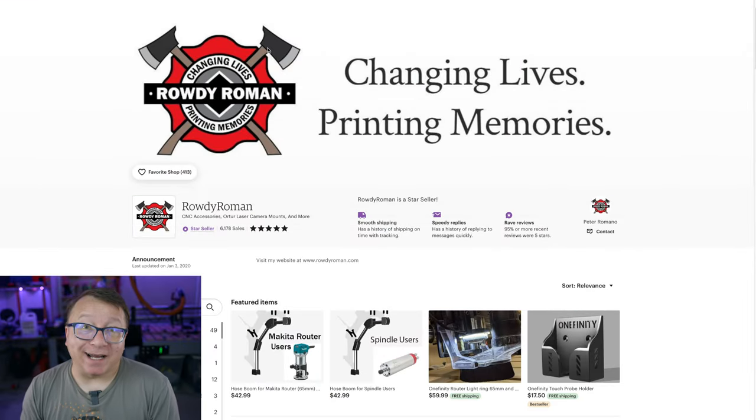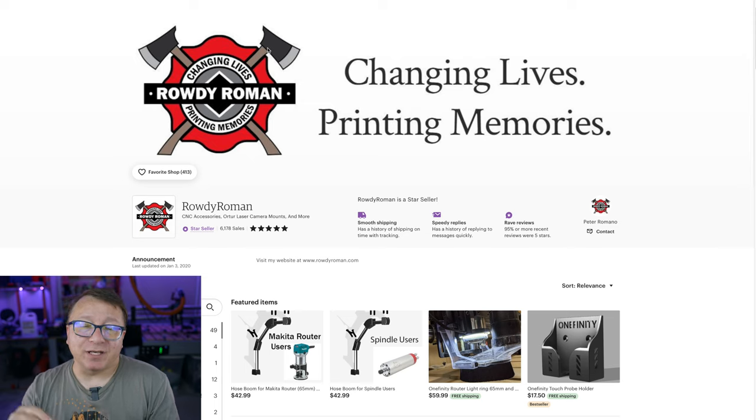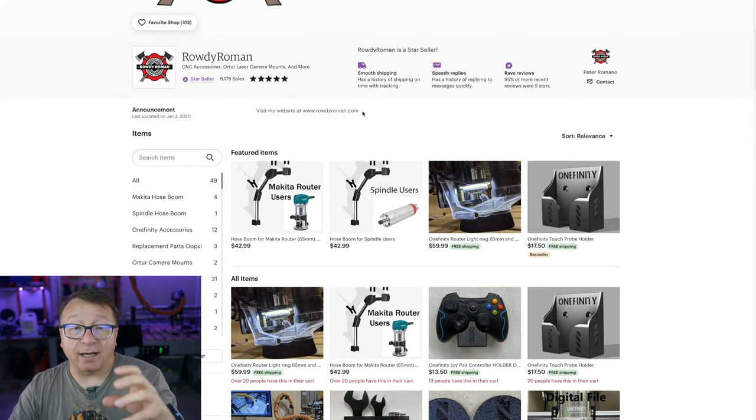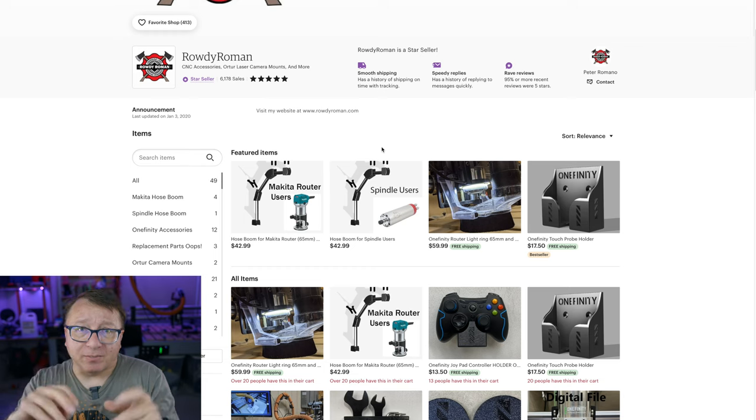The next maker I'd like to highlight is Peter at Rowdy Roman. Peter was one of those early adopters — he got in super early for the Onefinity, started making accessories, really a maker helping out the rest of the maker community. Peter has a number of different things, including a hose guide like Greg's for the Onefinity, but he also has a hose boom that goes along with it. The hose boom really helps keep the hose out of the way, with clips to route it properly.